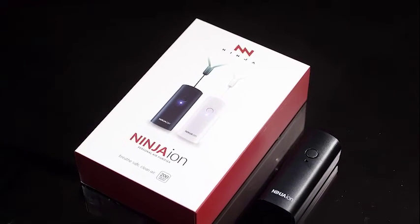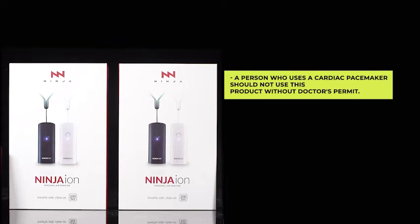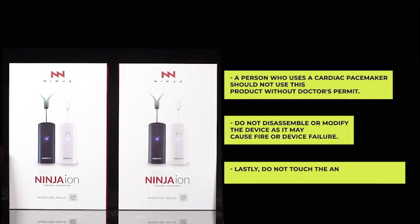Lastly, for safety purposes, please be reminded of the following. A person who uses a cardiac pacemaker should not use this product without a doctor's permit. Do not disassemble or modify the device, as it may cause fire or device failure. Lastly, do not touch the anion output area while the device is working.